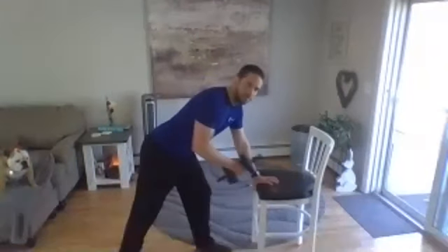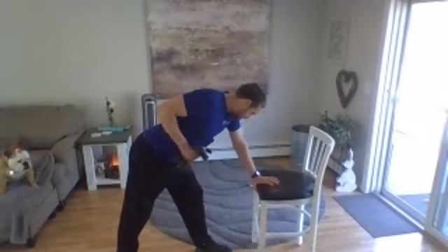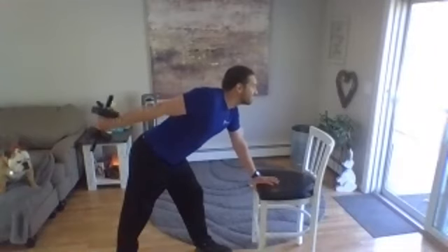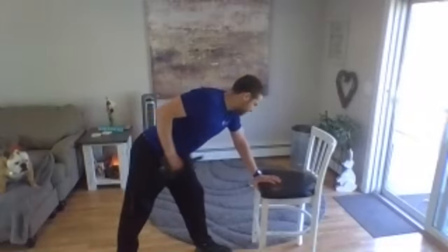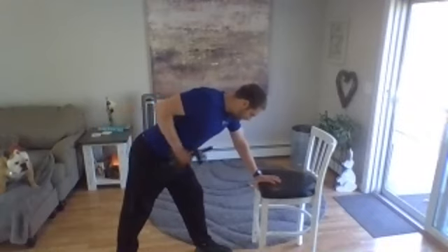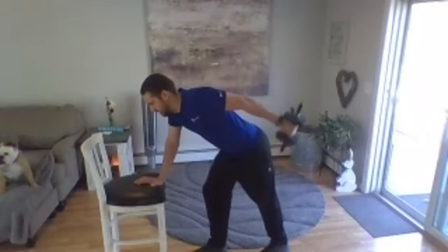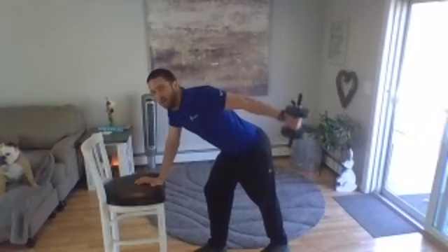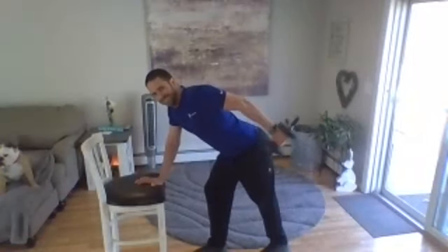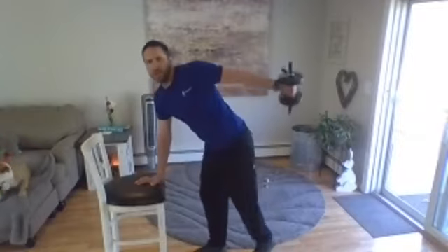Take a forward lean, elbow pulled up — go ahead, extend back. Got one more. Okay, stand up tall, change hands, change your feet — here we go, same thing. Two more. Last one — you can place that down.